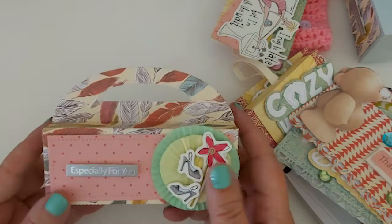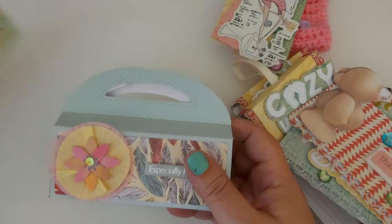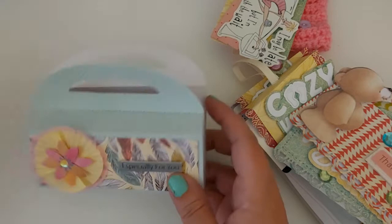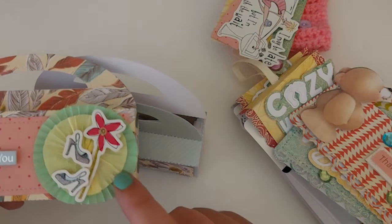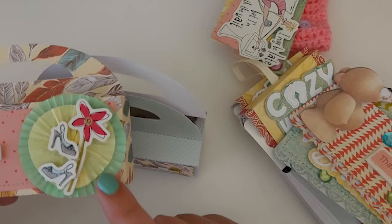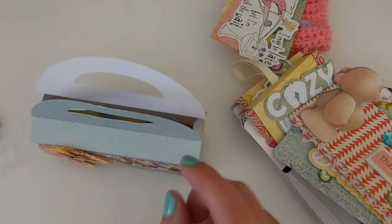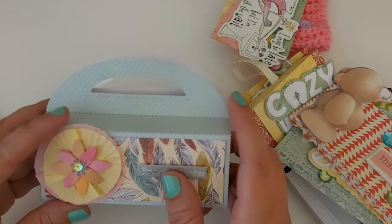I've actually put some little tea lights in here — I'm going to put this as a little gift. It holds six. The rosettes on here I just used little cupcake cases. I picked these up from Morrison's and they were like 60p and there were loads of them. The smaller one I just scrunched together a bit more with my hands, pinched it, stuck a bit of glue, stuck the one on top.